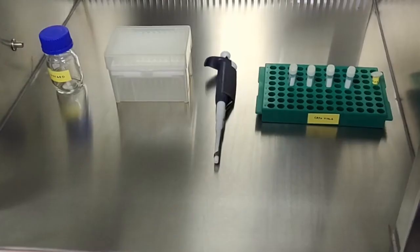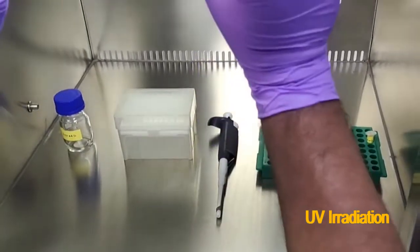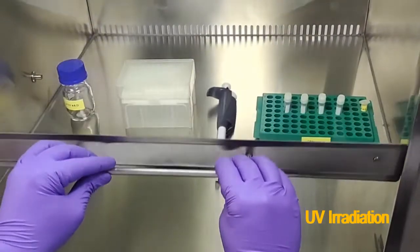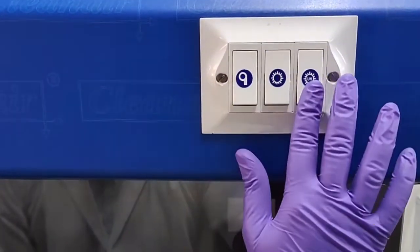Then we need to sterilize the chamber with UV radiation. We are switching on the UV with the tip box, the pipette and everything inside — cryovials, et cetera.